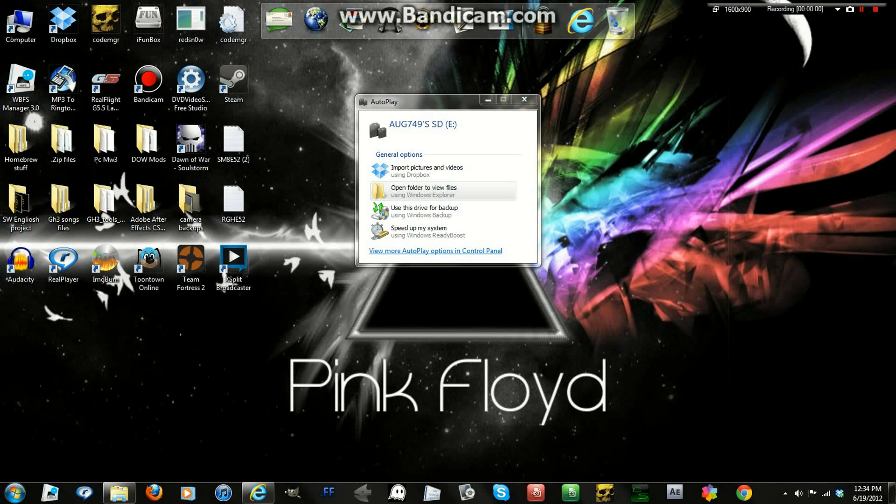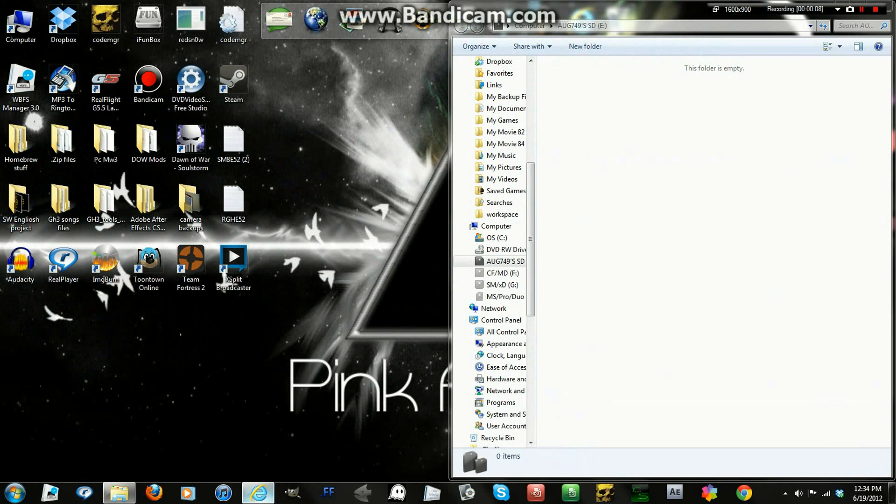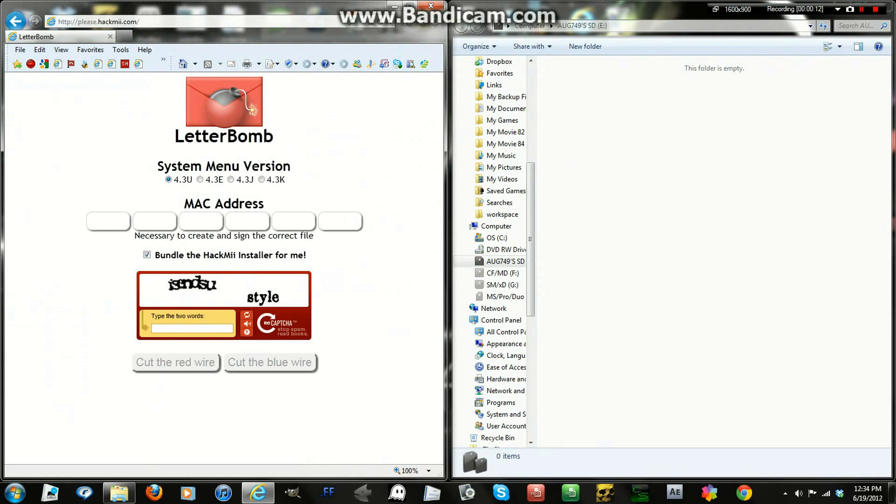Step 2. On your PC, you need to open up your SD card. Make sure that it is completely empty — if there are any important files on it, please back them up. Now it's time to go to the link in the description. Here it will take you to the site Letterbomb. Please select your system menu version, whether it's 4.3U, E, J, or K. Enter your MAC address, and then make sure also that the bundle — the HackMii installer — button is clicked. That option needs to be clicked or else this will not work.